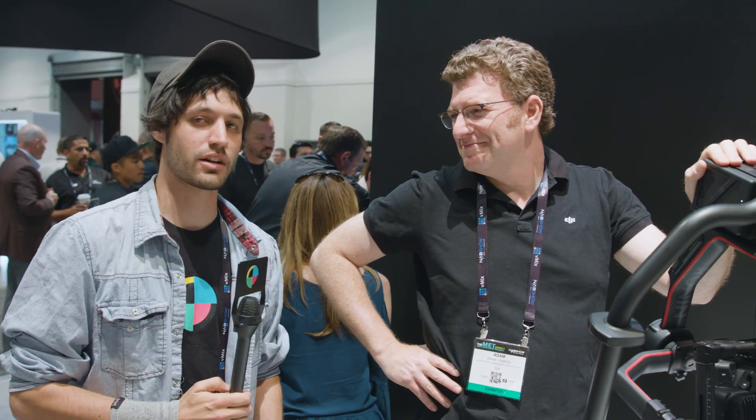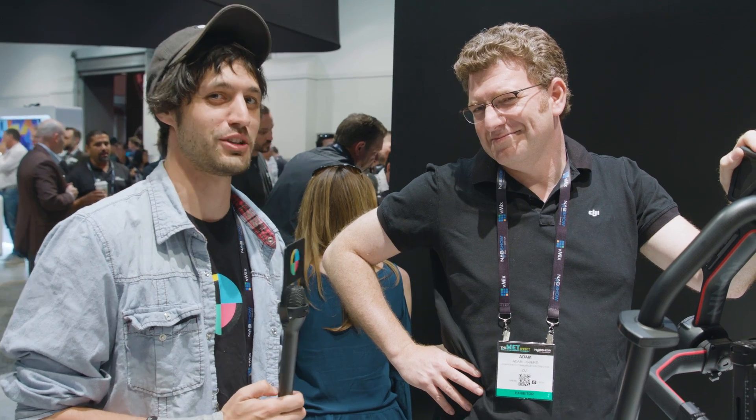Any idea when this is available and the price point? It's going to be available by the end of the second quarter, so look for it in June. The price will be commensurate with the amazing value you're going to get out of using it. That's Adam with DJI talking about the new Ronin 2, available soon at a price to be determined.